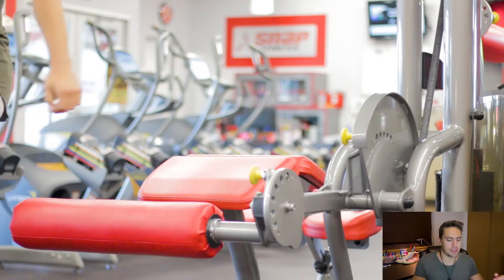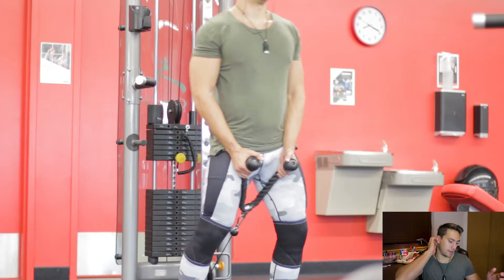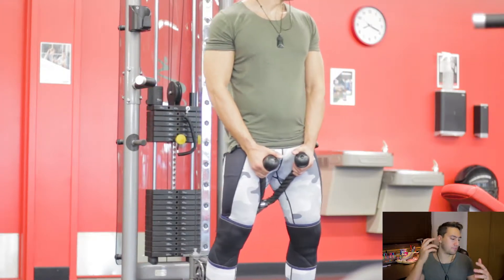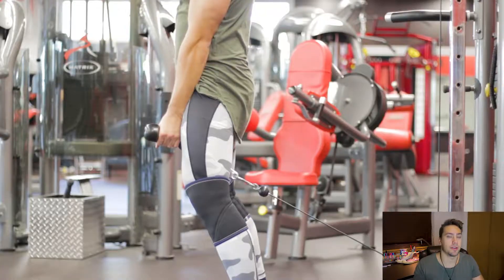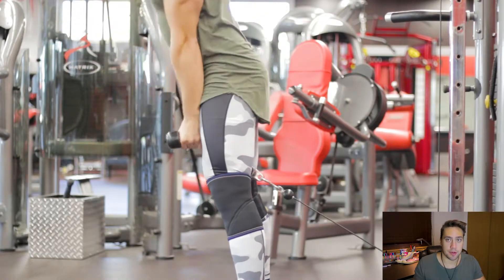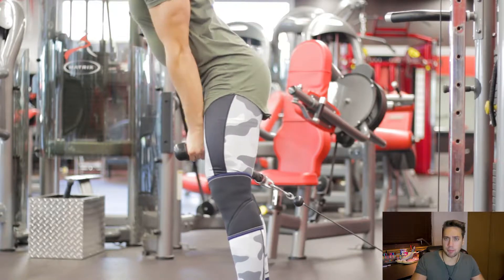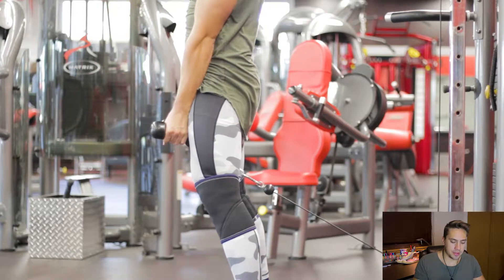Next up, one of my favorite movements — lying hamstring curls. The bench is super stiff so it kills your quads just lying on it, but it's a great exercise. Same structure: four sets, going a little higher in the rep range around 12 to 15, with a nice steady tempo. As I started to fatigue I just pumped out a few extra reps.